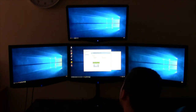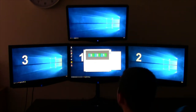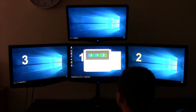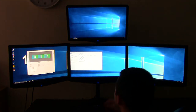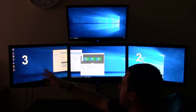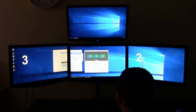Now under 3D settings I've pressed configure surround and physics. Here we've got surround configuration — span displays with surround — so I'll press configure. The monitors are arranged as 3, 1, 2 — I had to match up the numbers correctly. It'll just take a couple of seconds to think about it, and the monitors are back in business. If you're eagle-eyed, you'll notice the Windows background has become really stretched across the entire span of the monitors. I think that's all done, so we'll just click X.